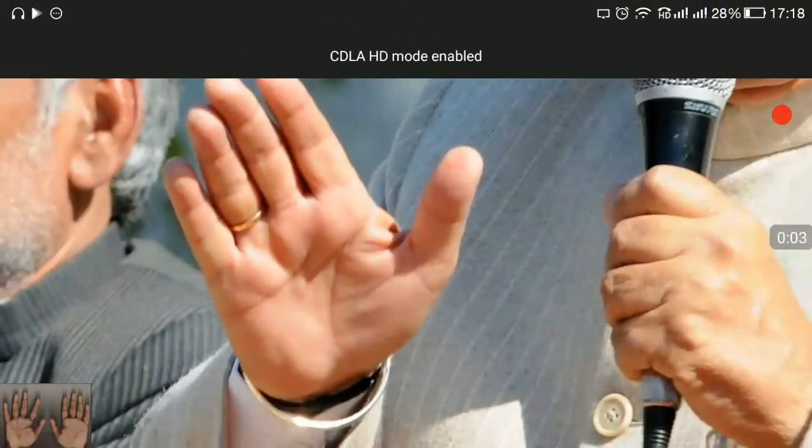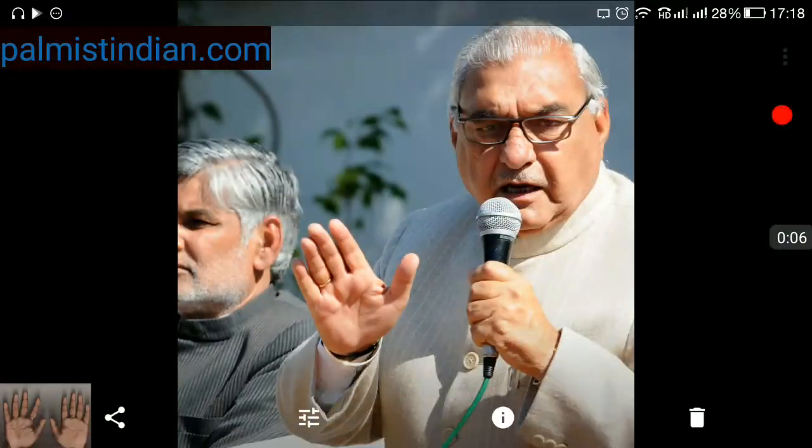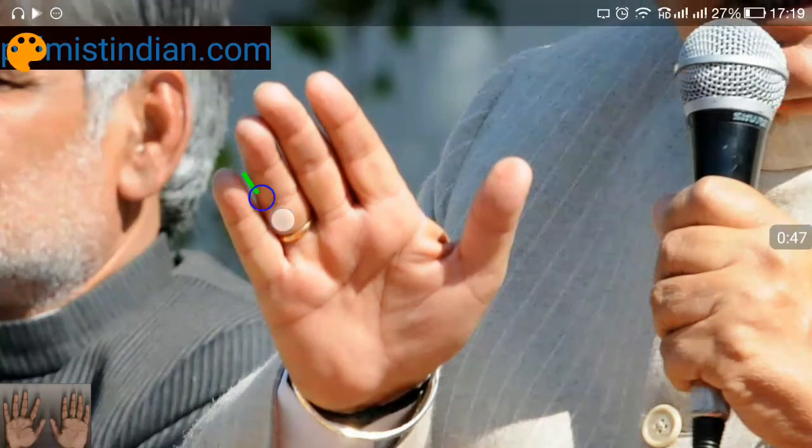We are reading the hand of Bhupendra Singh Hooda. He was the Chief Minister of Haryana, India from 2004 to 2014 — a very long period as Chief Minister. His age is approximately 70, and his father was a very prominent freedom fighter. We will analyze his hand.